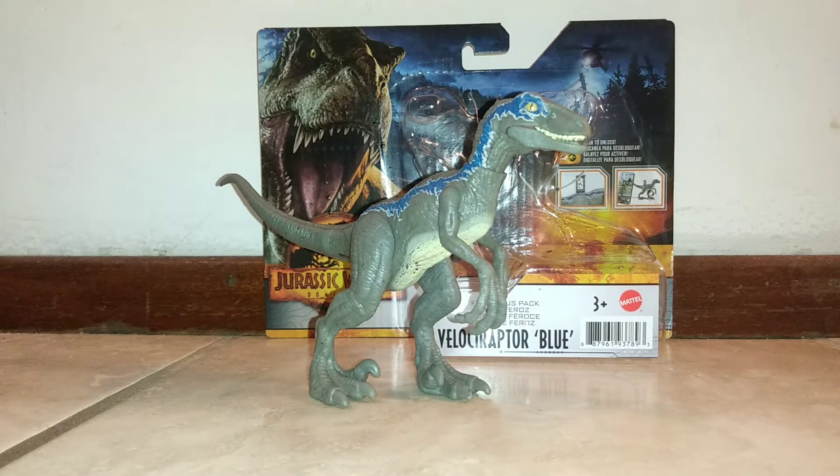Welcome back to yet another Jurassic World Dominion Mattel figure review. Here we have the brand new Jurassic World Dominion Ferocious Pack Velociraptor Blue figure. I always wondered why they always called the figure Velociraptor Blue. Most Jurassic Park fans know that Blue is a Velociraptor — they should just put the packaging as Blue.